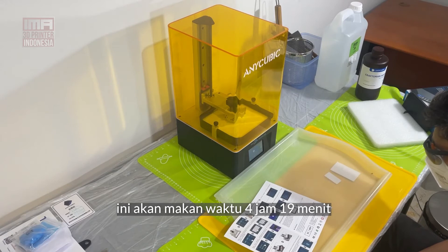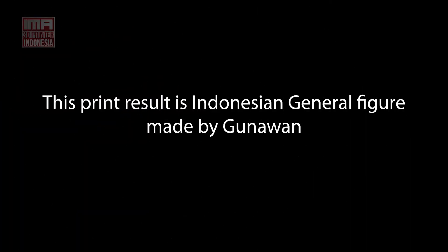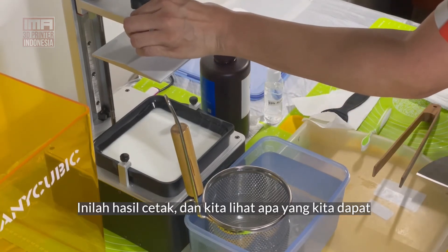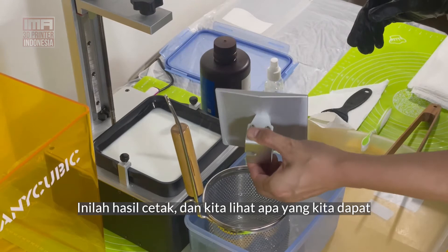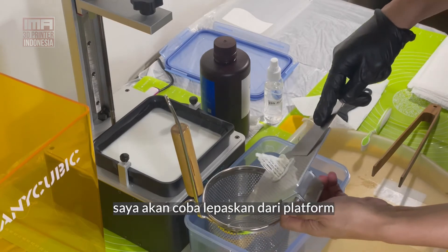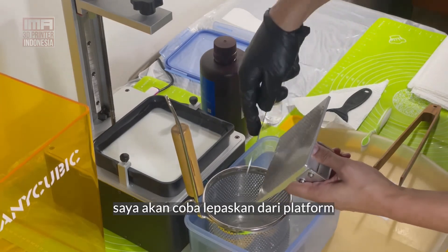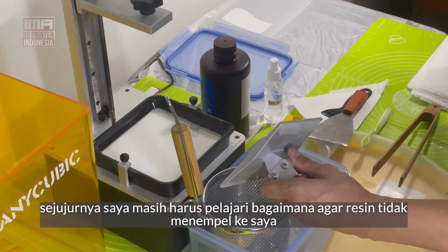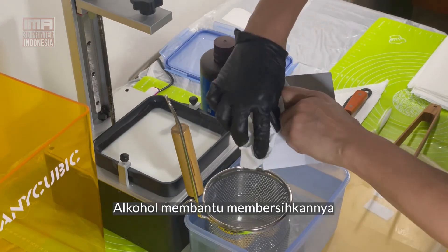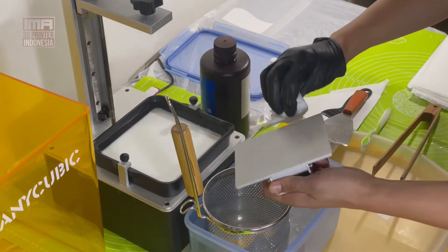It's going to take 4 hours and 19 minutes. So here we are with the print. Let's take it off and see what we get. We've got the print as you can see. I'm still learning how to make sure I don't get resin all over myself, and I'm finding a little bit of cleaning in the alcohol is helping. It looks pretty good.